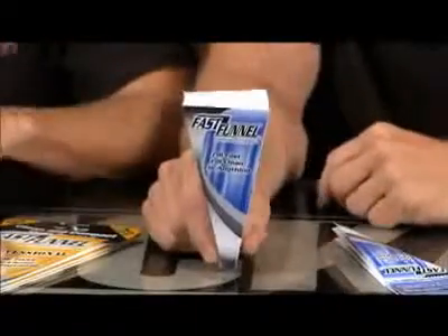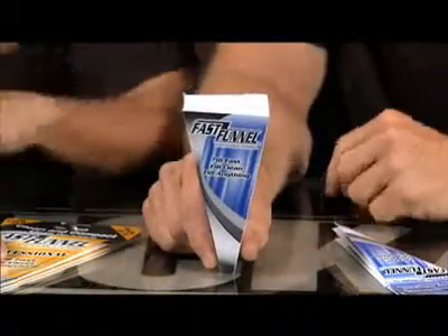What's nice about this is you use it, you pitch it, and you move on. The best part is minimal environmental impact. That's what it's all about with the Fast Funnel disposable funnels from S&S Concepts. Very cool indeed — I think I'm going to hang on to a couple of these.